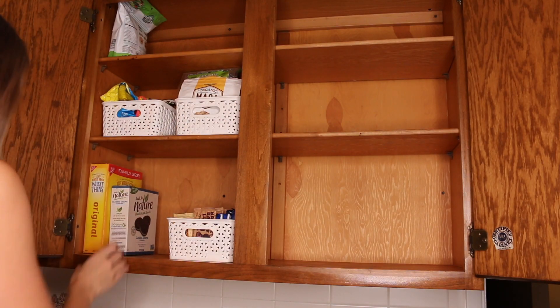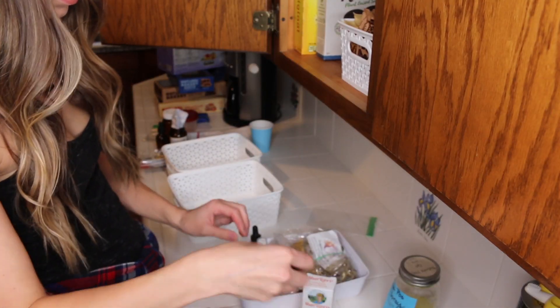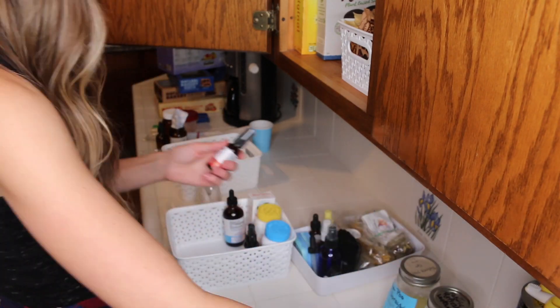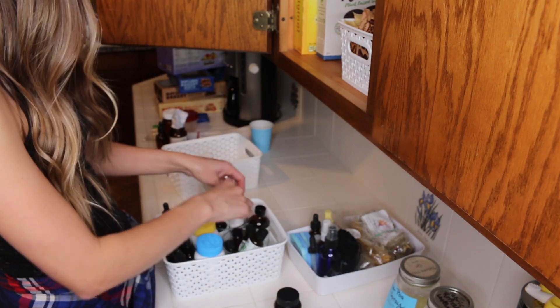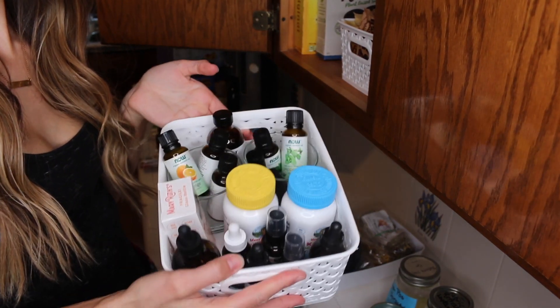I'm starting to put the bins back on the snack side of the cabinet, and I'm going to organize everything on the right side as well — which has our extra coffee, some little containers, vitamins, essential oils, and herbs. Everything just needed a nicer home on this side since it was a lot of little bottles. These bins worked great for that, and now I can just pull the whole thing down and have access to everything I may need.